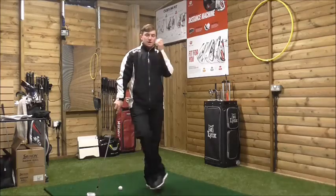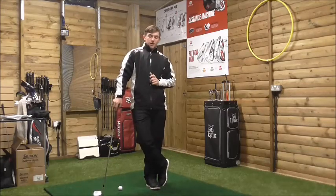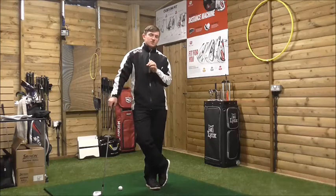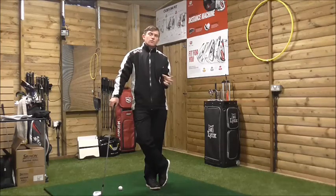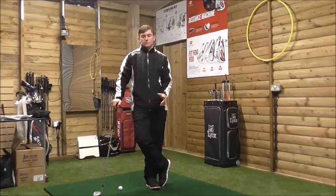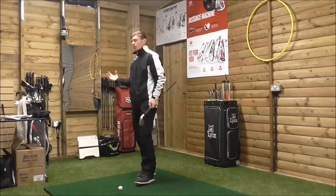What I'm going to talk about is another aspect of golfing - shoulder turn. A lot of golfers can get into a habit of understanding shoulder turn in the wrong way. It can be a misinterpretation from their point of view. What golfers do is associate a shoulder turn with how their body moves away from the golf ball.